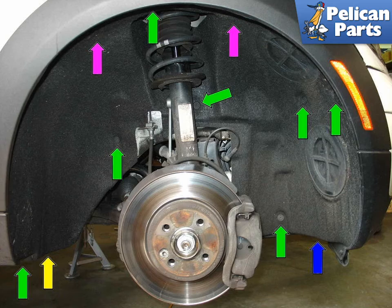Jack up the front of the car and secure it on jack stands. Remove the right front tire and begin to remove the wheel housing liner. This is held in place by plastic Phillips head screws (green arrows), another Phillips fastener (blue arrow), one 10mm plastic nut, and two torque screws (purple arrows). Once all the fasteners have been removed, carefully remove the liner.